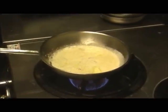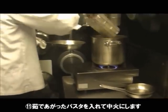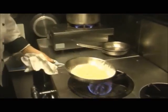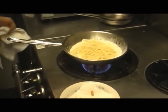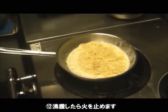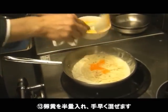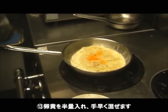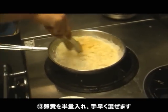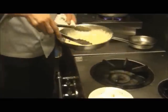We add the buttermilk. We add here the buttermilk. We use our buttermilk. I was cooking a hot pot and I didn't know it. I'm going to cook it. I'm going to make it a lot.